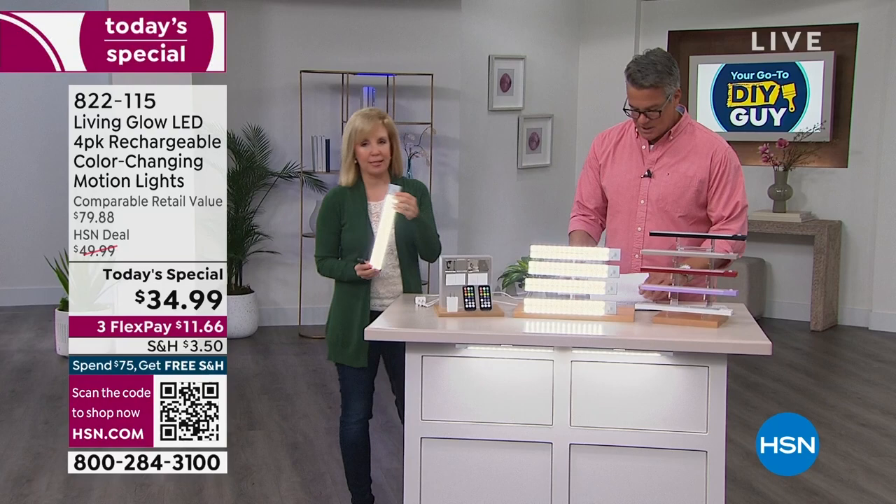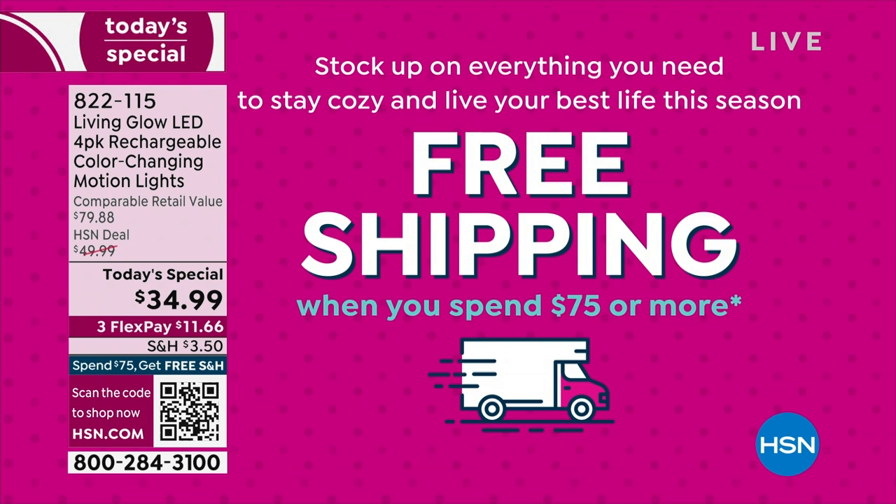Once you spend $75 total, you won't pay shipping on anything. So get a set of these plus something else and you're there. Make sure you check that out and get yourself an HSN credit card — that'll help you too.